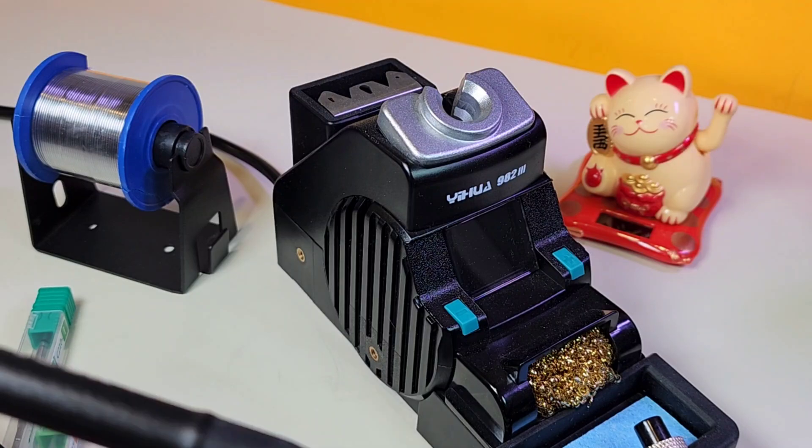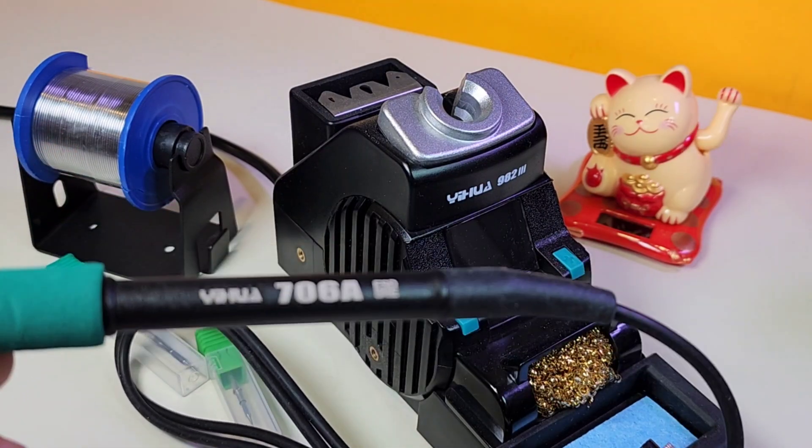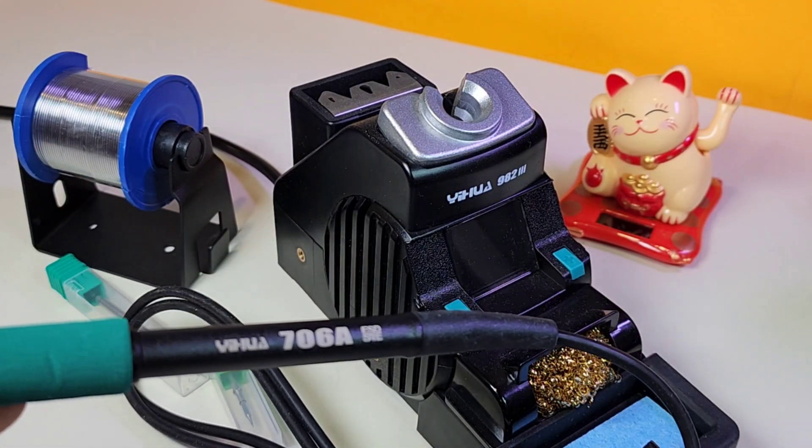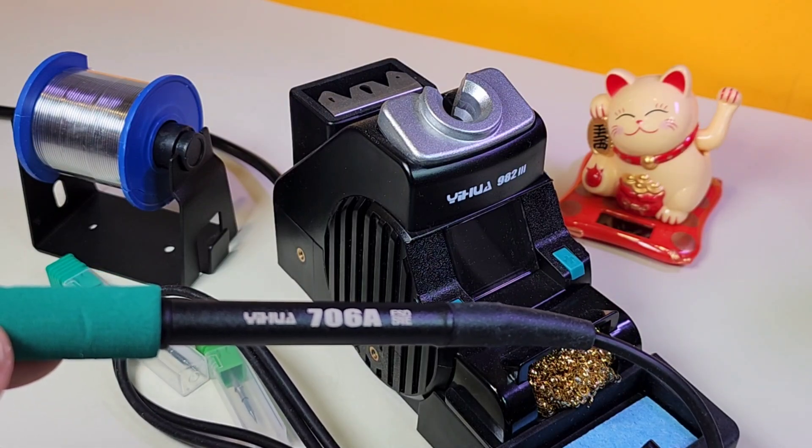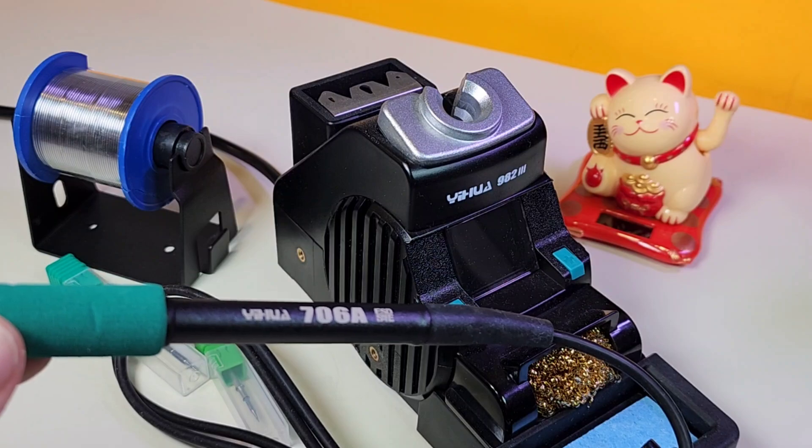Over here we've got the 40-watt handpiece, the 210 equivalent. For some reason UWA doesn't label these — they have their own naming like 706A. What the heck does that mean? But this is the 210 handpiece.